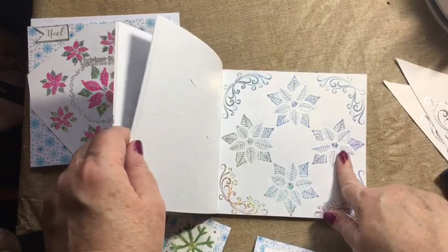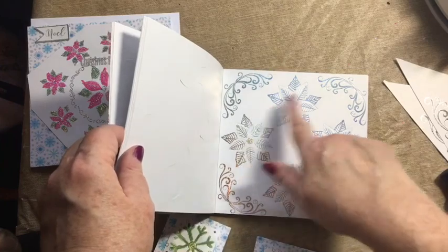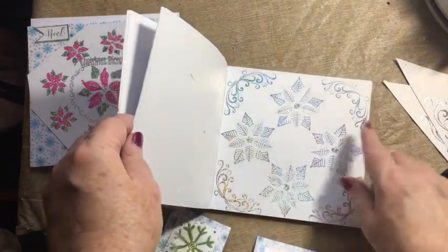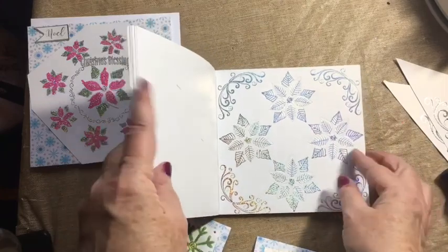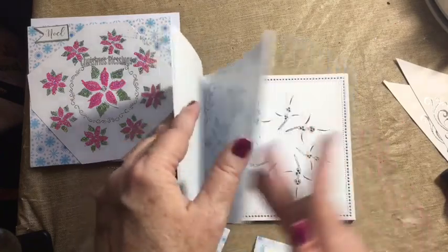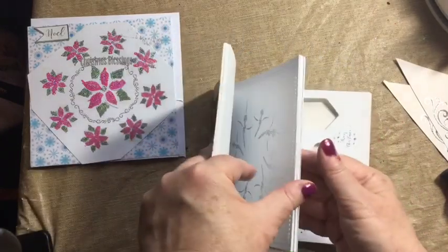I think this is very pretty, and what I thought would be lovely is to take tea candles and put them in some of these spaces, color them probably in silver, and put a couple of them in the center of the table as table decor.